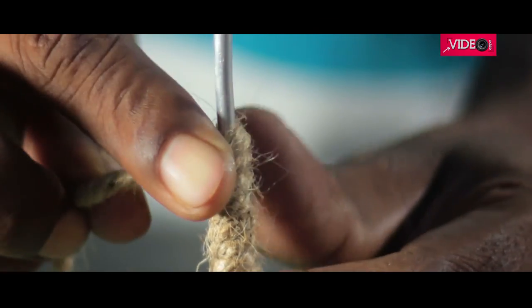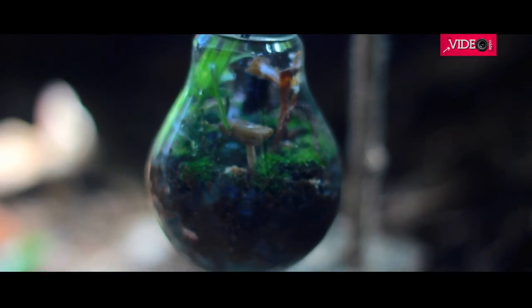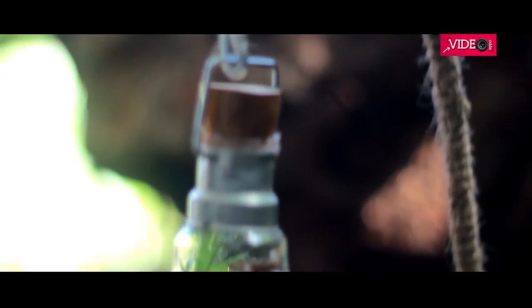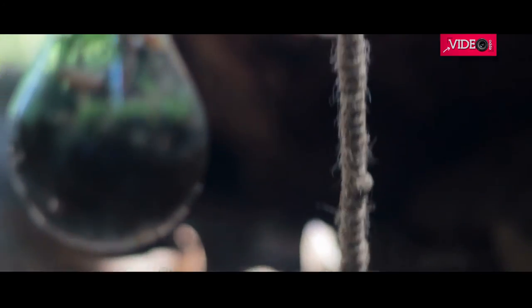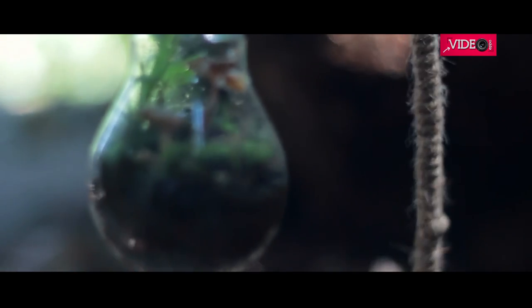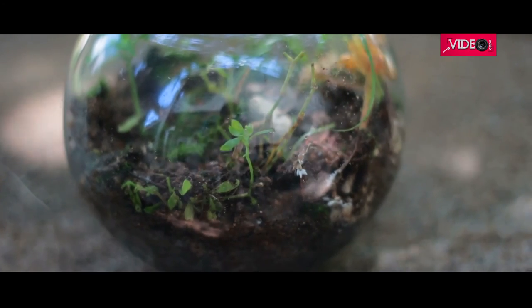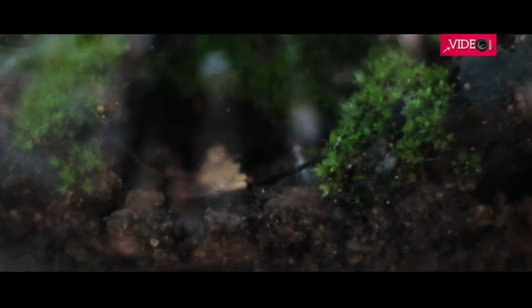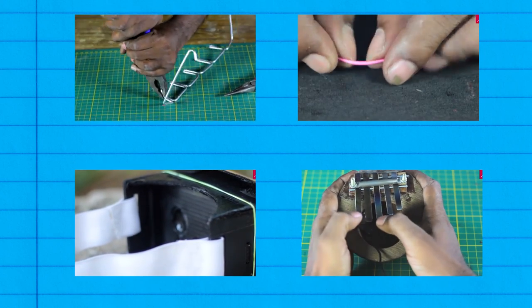This brings an end to our terrarium project. The leftover plants were planted in another container which could be used later. I really enjoyed working on this project — hope you like it too. I have many other videos on my channel which might interest you.